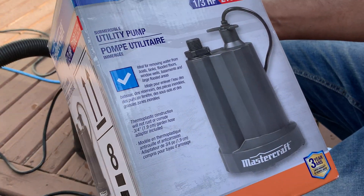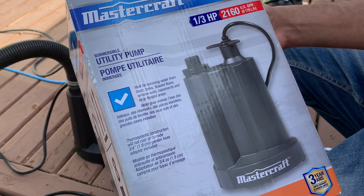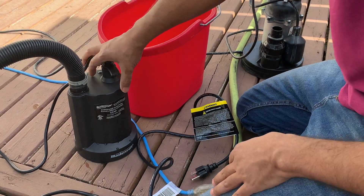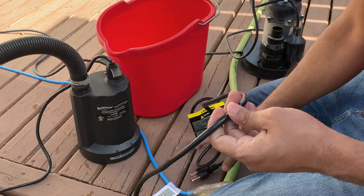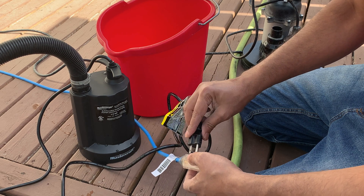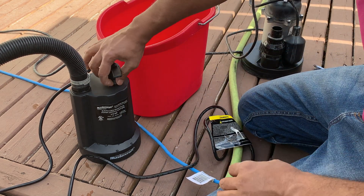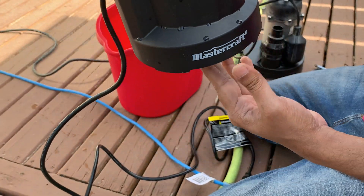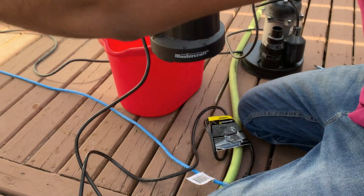This is the Mastercraft utility submersible pump, 1/3 horsepower. The problem with this one is when you connect the power cord it automatically starts — you can hear the sound, it already started. So whether water is here or not, it's running.